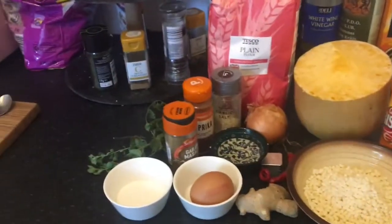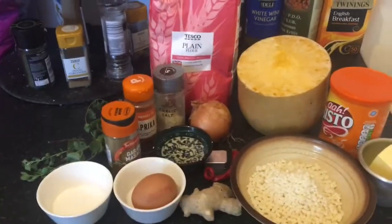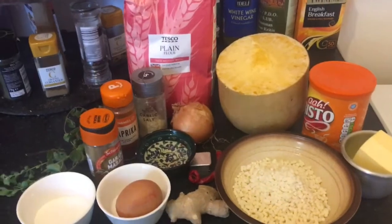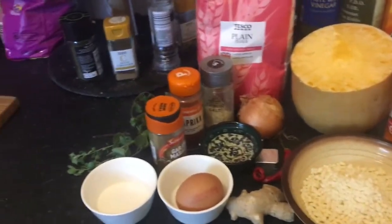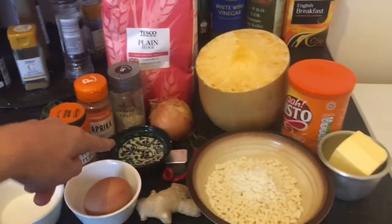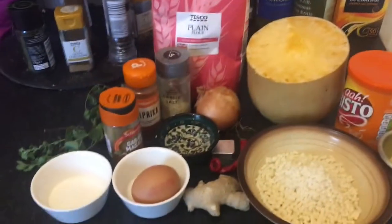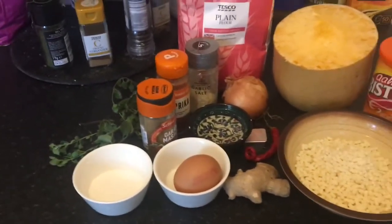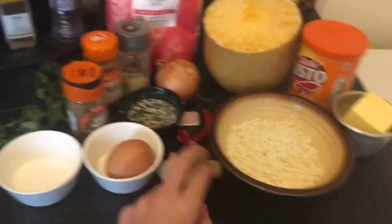We're going to make the filling first and allow it to cool down, then we'll make the pastry. So for the filling: half a butternut squash, finely diced — brunoise, as my students should know from their French cuts. Two tablespoons of plain vegetable oil, one white onion finely diced, and one red chilli finely chopped — if you like it hot keep the seeds in; I think I'll remove the seeds, though it's quite a spicy chilli anyway.